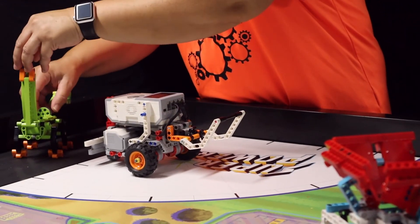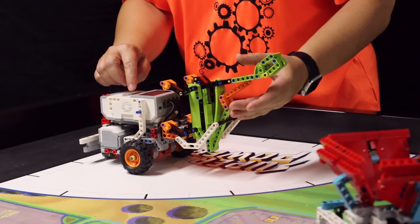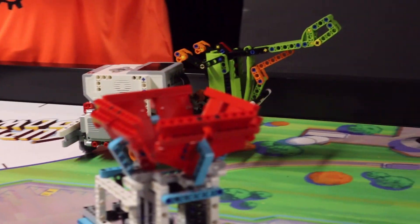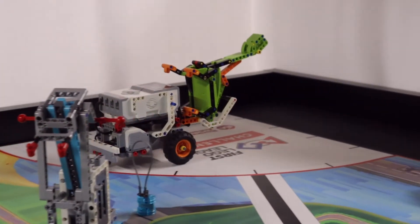There a team member loads the battery into the dinosaur, positions the robot, wedges the dinosaur between the EV3 brick and the bar attachment, and then presses the center button to send the robot carrying the dinosaur across the table.